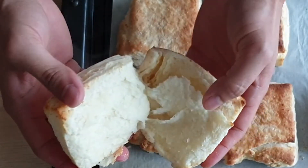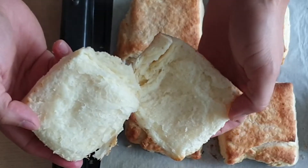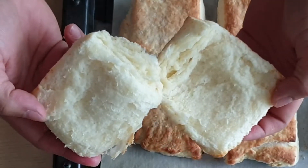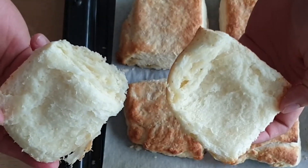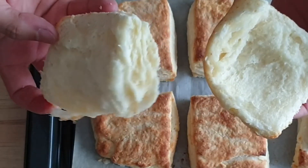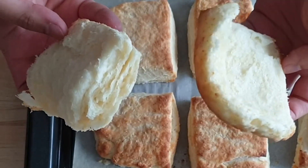Here we go! You can see the layers — look at that steamy, flaky goodness. See those layers? That's the result of the folding, the baking powder, and the cold butter.